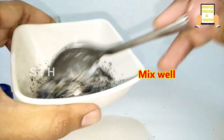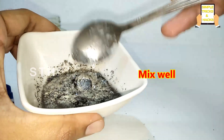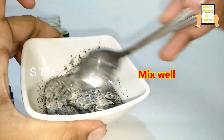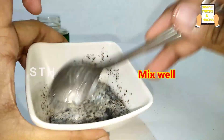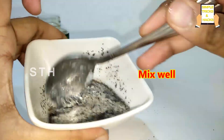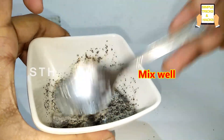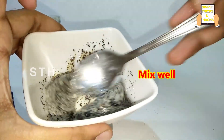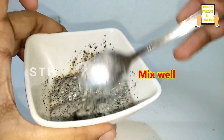Now we need to mix all these together very well. These ingredients will help you get rid of dandruff from your hair permanently. Just try this twice a week and you will see the result within just two weeks.